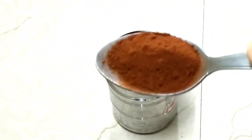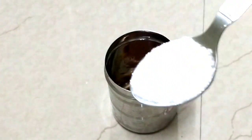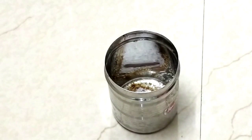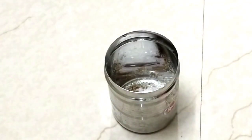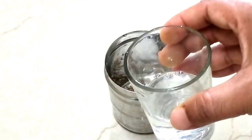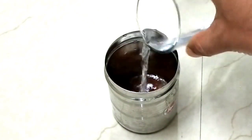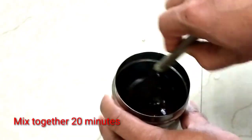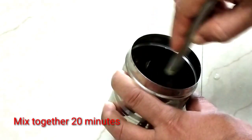Add a tablespoon, then pour 1 cup of hot liquid and mix it up. Mix it well.